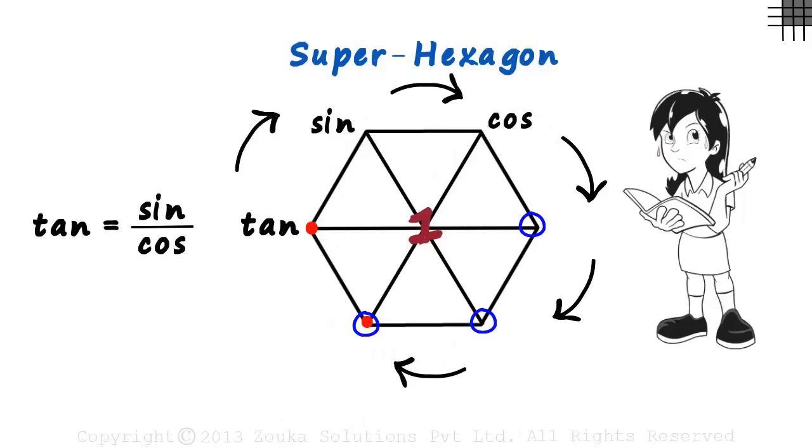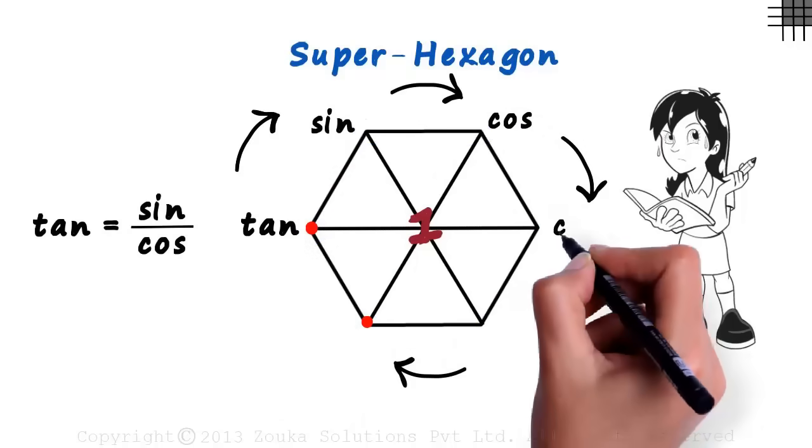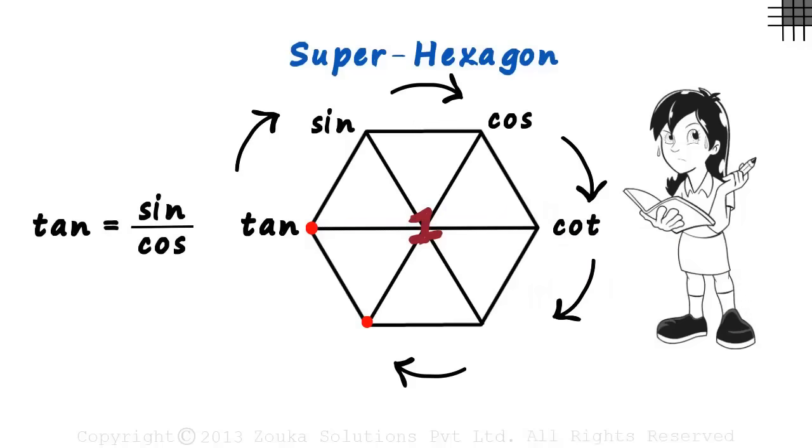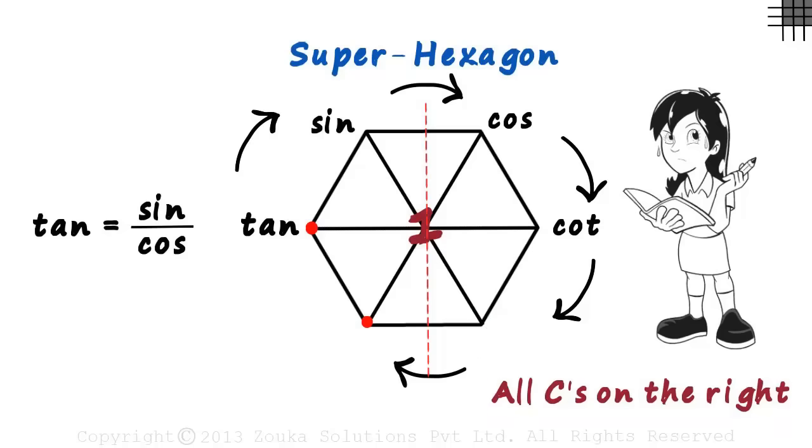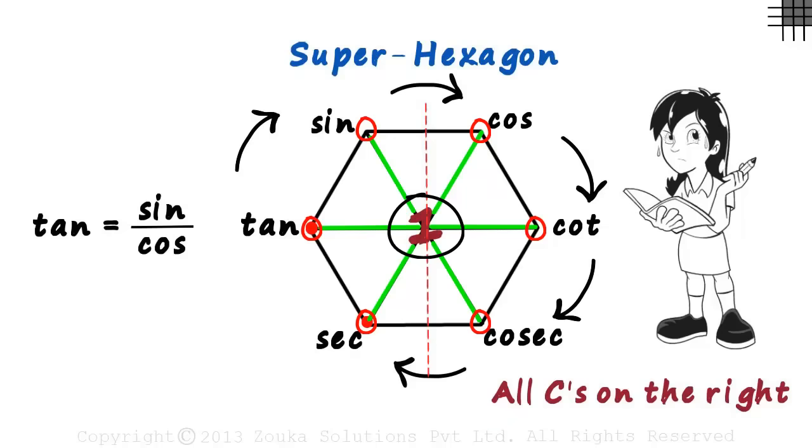Now three functions and three vertices remain. We write cot opposite to tan — remember, cotangent is opposite to tangent. What remains is cosec and sec. If we draw a vertical line through the center of the hexagon, we'll have three vertices on the left and three on the right. All functions starting with 'c' go on the right side, so we write cosec there, and what remains is sec. That's all you need to remember: three diagonals joining opposite vertices, the number one in the center, and the six functions at the vertices.